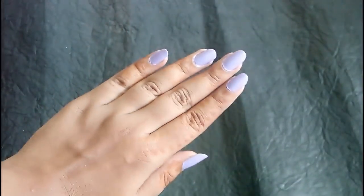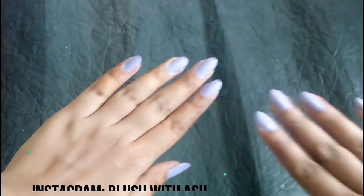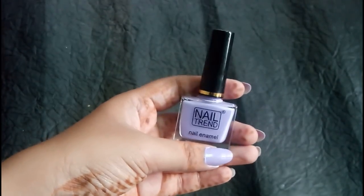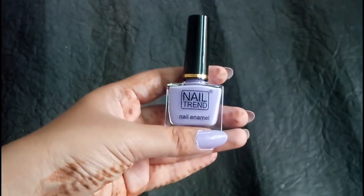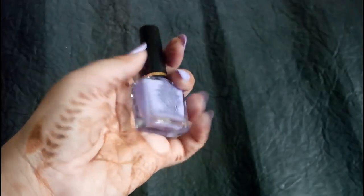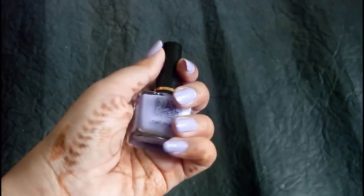In the first video, I made my nail paint — nail polish. This is a great lilac color. This brand comes from Nail Trends. Reliance Trends is available in store. Nail Trends brand is a lilac shade. This is a beautiful shade.